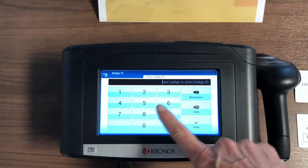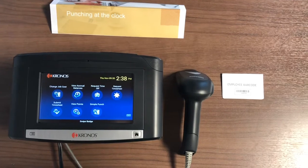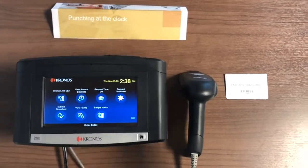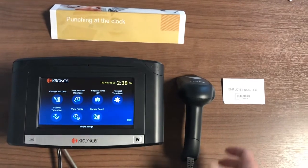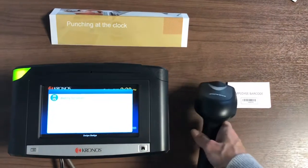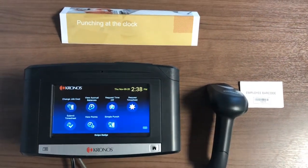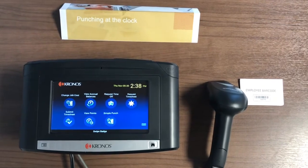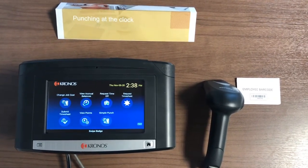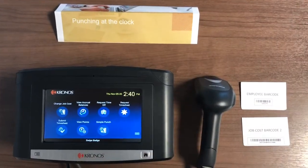Let's work with barcode first. I will show you how to punch in and out without job costing. This is very easy — you just come by the clock, grab the scanner, and scan your employee badge. The system will look for you and confirm your scan. You're punched in. To punch out, it's the exact same process — the system knows you're already punched in, so your next punch will be a punch out.